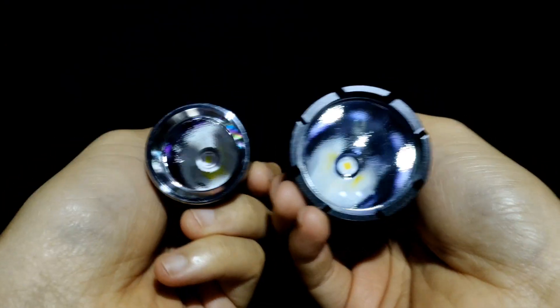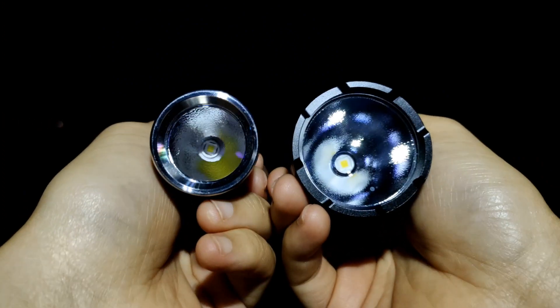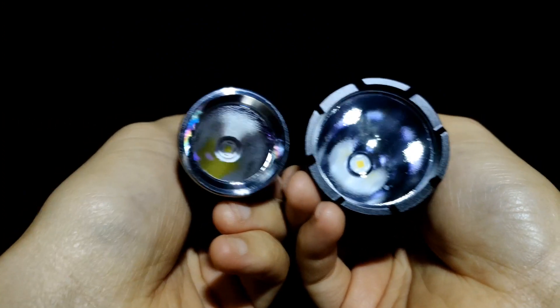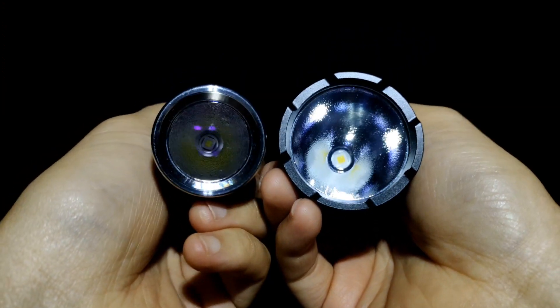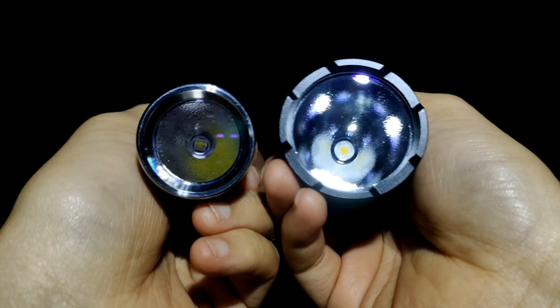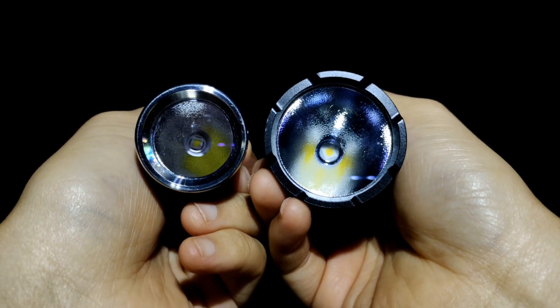What I really want to do is try to find an SMO reflector - a smooth reflector. If I can get one and there's no dark spot in the beam, that will be very good. I hope you will enjoy my review. Thank you.